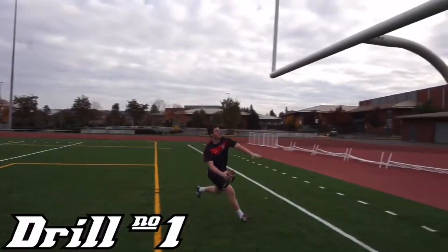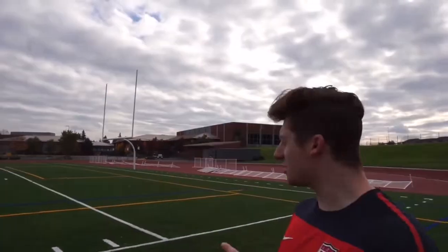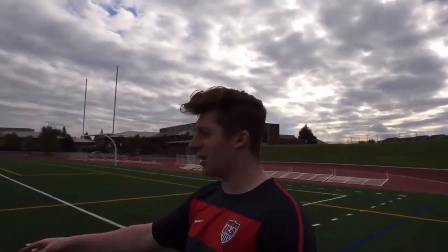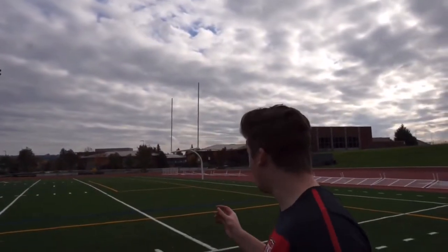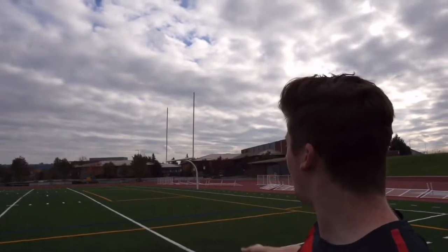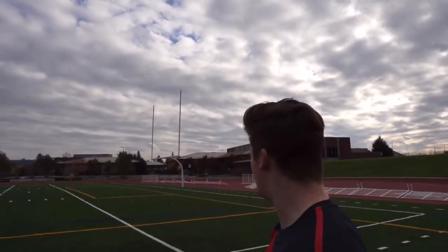All right guys, so for the first juicy tip — this is one of my favorites for accuracy. As you can see with the upright, the further you get down the sideline, the gap and angle closes. That's basically what we're going to use here — closing the angle to really hone in on accuracy. It's a great training tip because you're basically making the upright smaller, so it's a lot harder.